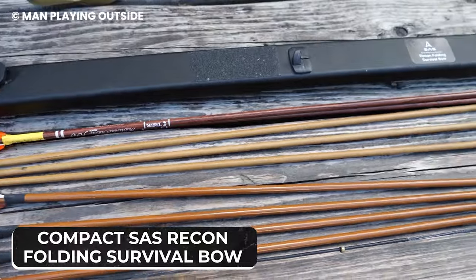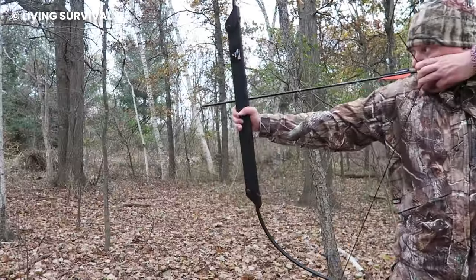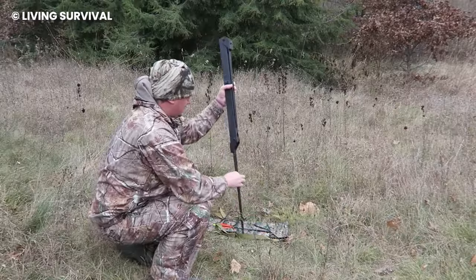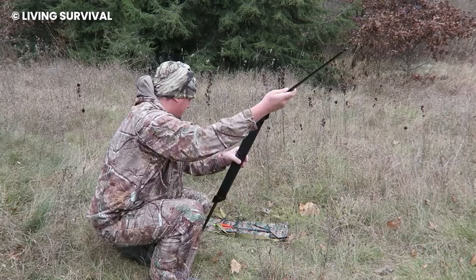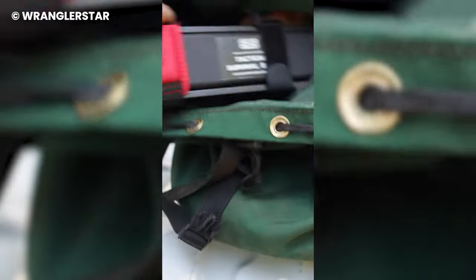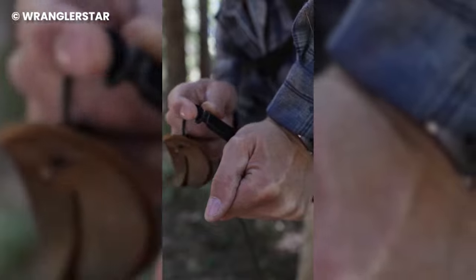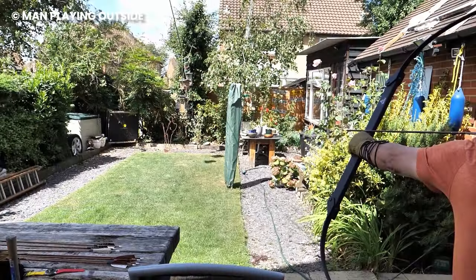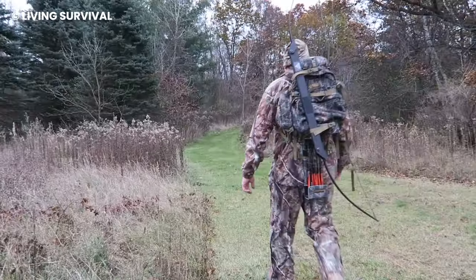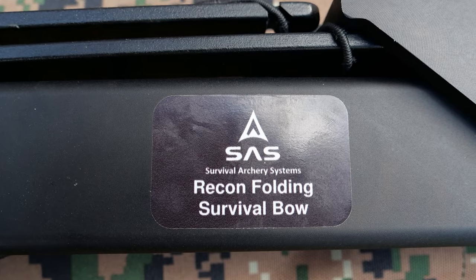The compact SAS Recon Folding Survival Bow has gone through years of creation by engineers to create one of the most compact bow and arrow combinations for archers. It's designed for both left and right-handed shooters and doesn't require any special tools for deployment or maintenance. Arrows are stored in the risers so you can unfold the bow from its bag, and it would be ready to be used as a weapon in a matter of seconds. The arrows shoot at 200 FPS, giving it great speed and precision. The bow itself comes in a camo bag and is silent, great for areas where guns or other loud weapons can't be used.